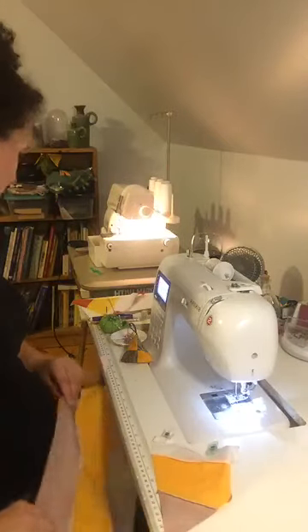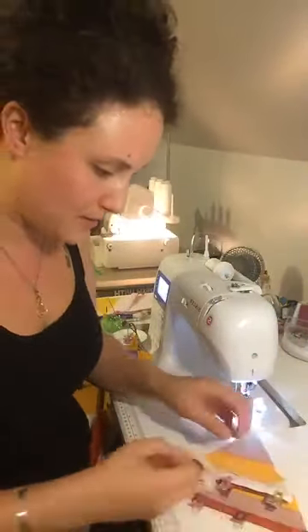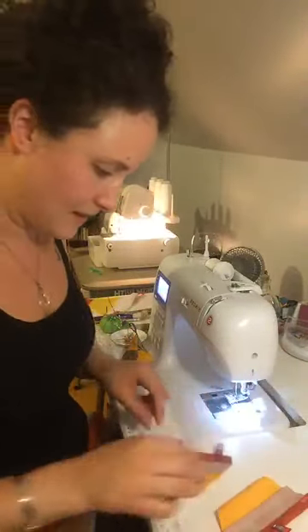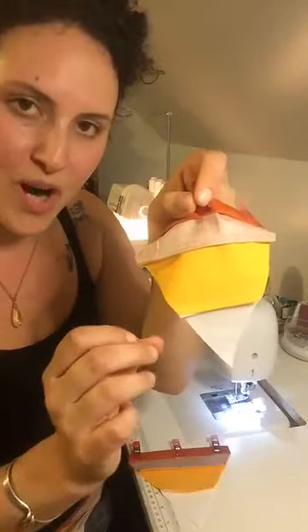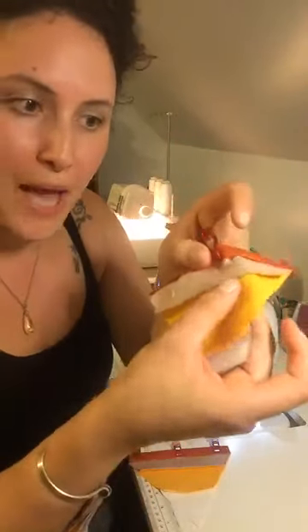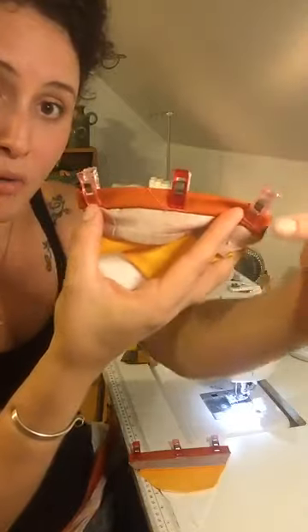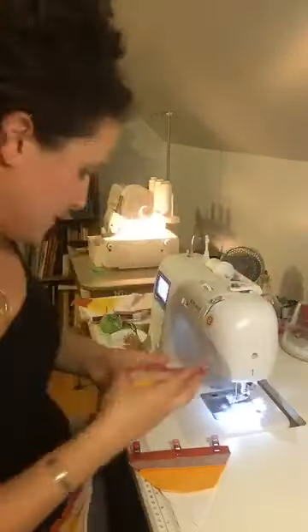Let's go with this one. This one's a little smaller because of the French seams — they take a little more fabric. But it's still the same concept; it still has a great finish. We folded our corners in one inch, then over a half inch and a half inch again to make this casing. Now we're just going to quickly stitch.